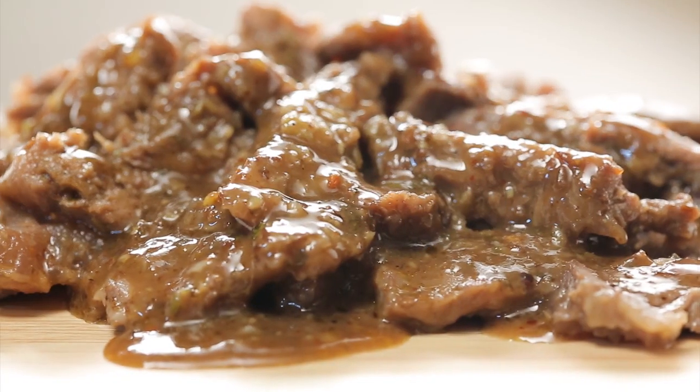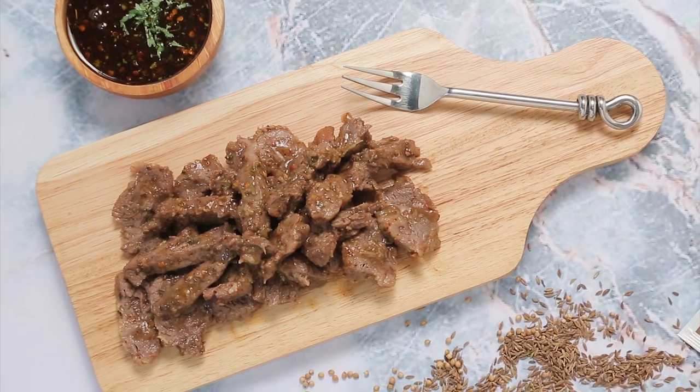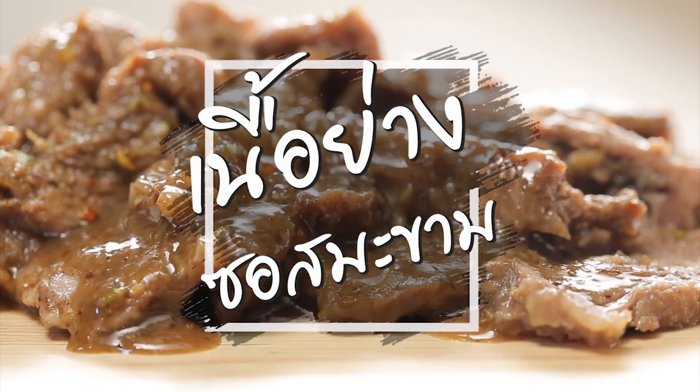Today we have a menu, voted on in the comments. We are going to talk about a solid sauce with a drink of water and a beer.